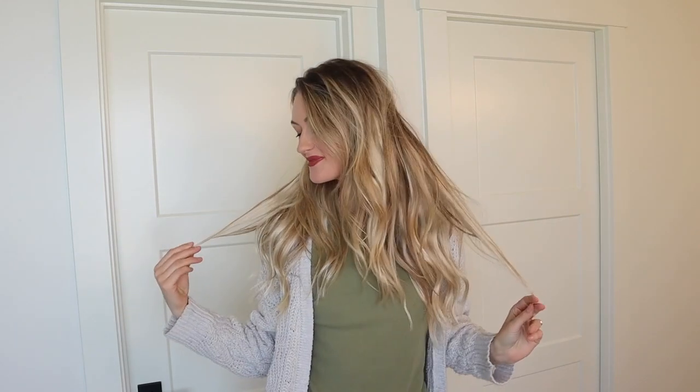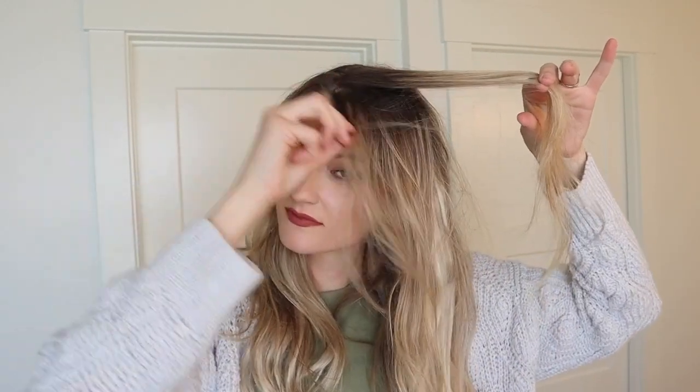Let's get started with our spring glow up hairstyle. For starters, I have my seamless cashmere hair extensions in the 20 inches and they are the shade pale ash blonde. I have my side pieces clipped up near the top to give me some more length and volume for this braid.